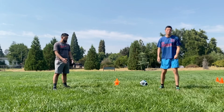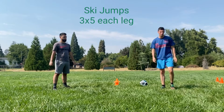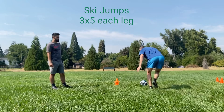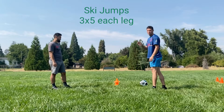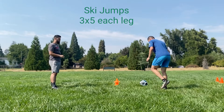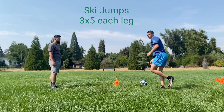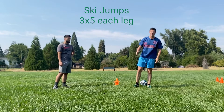You should be nice and warm and ready to go. We're going to finish our lesson with some plyometrics and some speed work. The first one we're doing are ski jumps. If I'm on my left leg, I'm jumping over to my right; if I'm on my right leg, I'm jumping to my left. We're going to do three sets of five jumps on each leg — do five, take a breather, do five more, take a breather, and finish with five more.